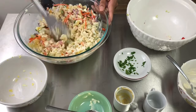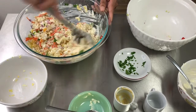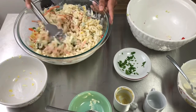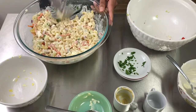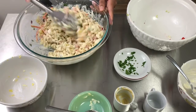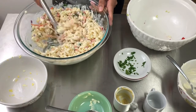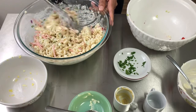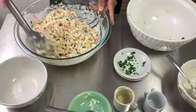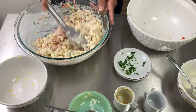As usual, you can do your tasting when you're done to see if it has enough of everything. You can add a little bit of whatever you may need — some salt, some pepper, a little more vinegar to make it more tangy, a little more mustard, or a little more mayo.